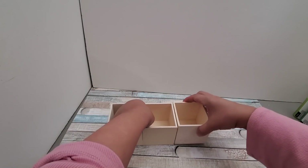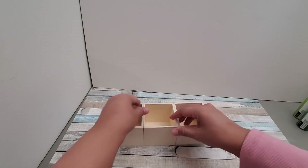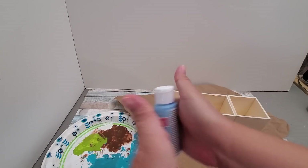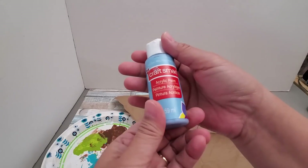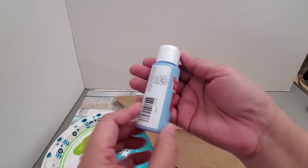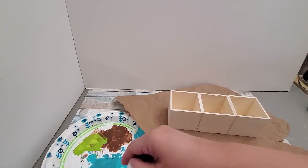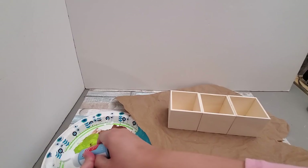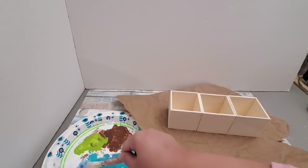You can also use wood glue or drill them together, but hot glue works just fine. I'm also going to be using CraftSmart acrylic paint — any acrylic paint, chalk paint, or whatever paint you have would work as well. I'm just using this light blue or powder blue color.